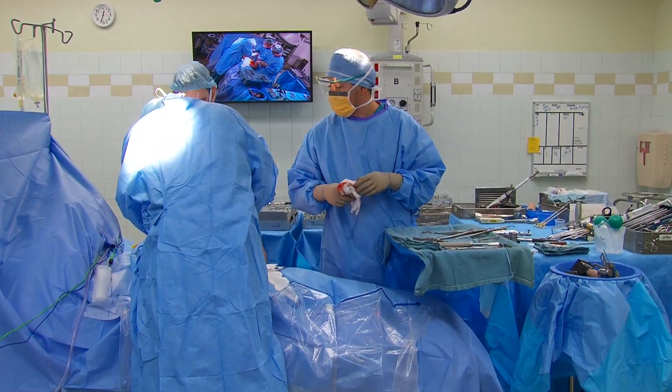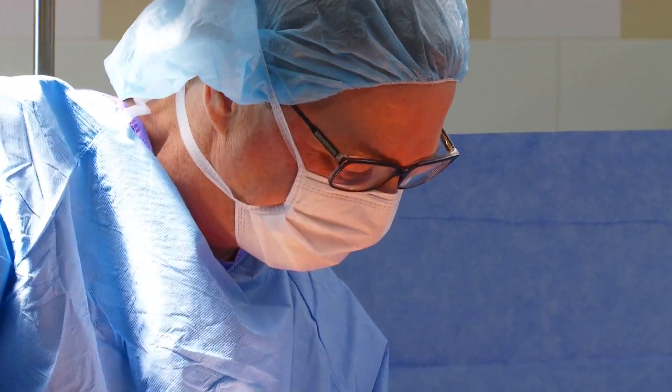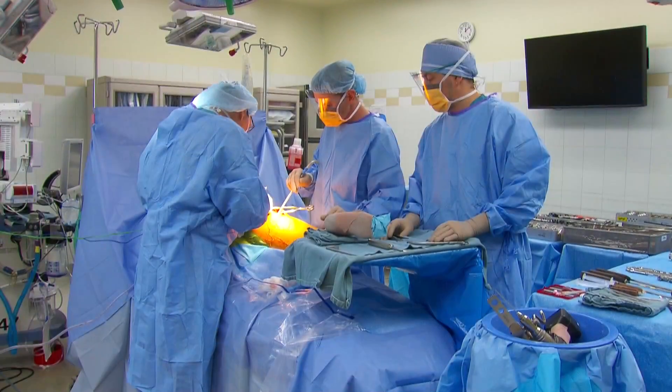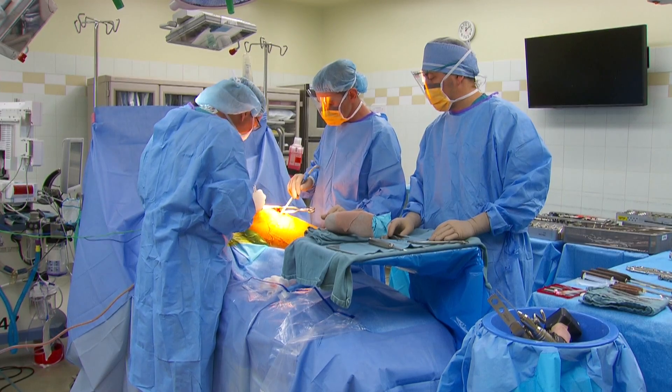She could have another metal reaction — she absolutely could. But the chance of it is low, about 10%. Among patients that Dr. Pritchett has long-term follow-up on that he's revised from one metal-on-metal offering to another, 90% of the time that solved their problem.